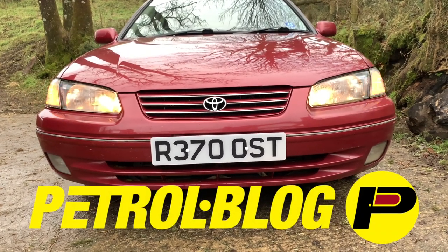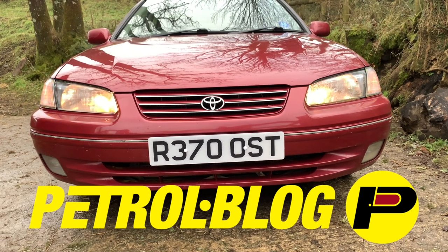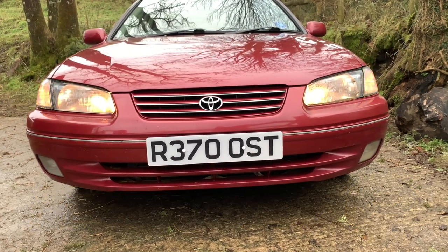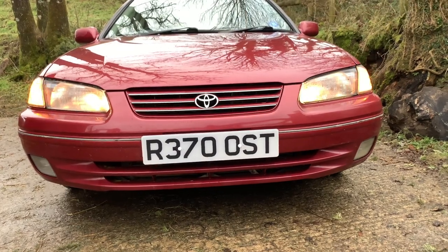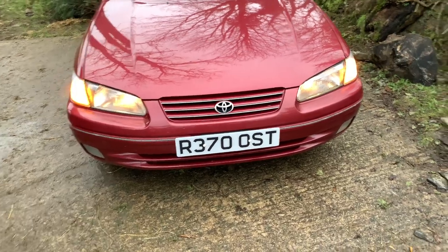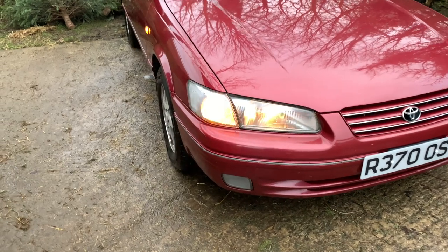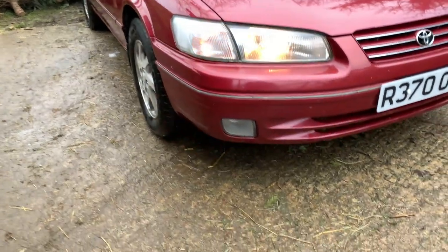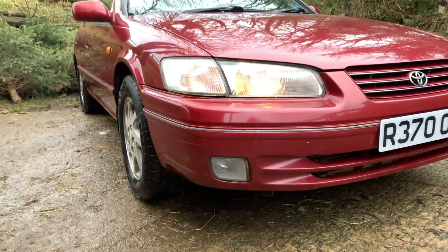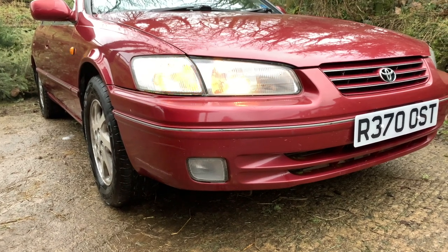Hello, welcome to another Petrolblog lockdown video. In this video it's a pre-MOT check and clean for the Toyota Camry. I'd also like to point out this video will contain the sound of goats at some point - right on cue - and the little goats are growing up fast. So yeah, this is the pre-MOT check and clean for the 1997 Toyota Camry.